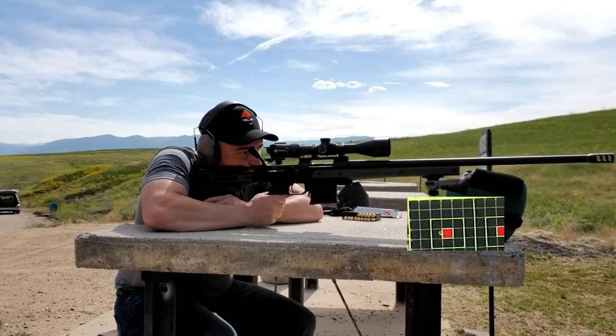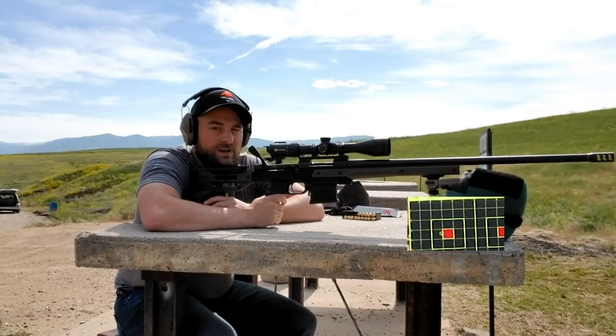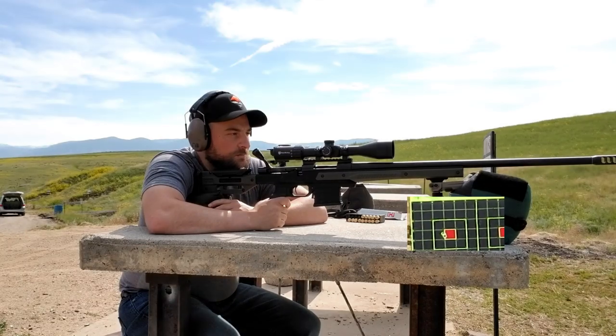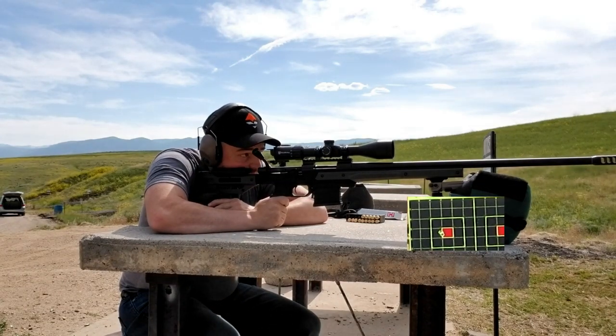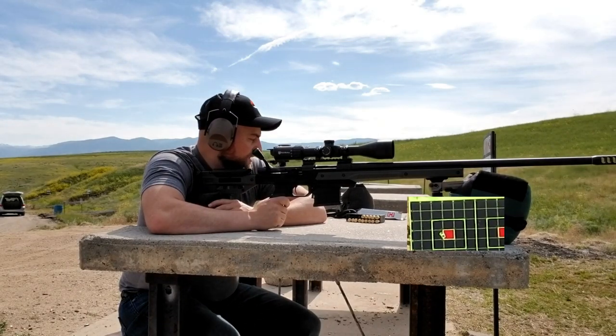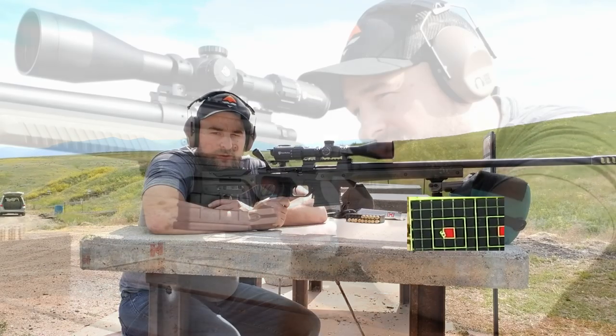And that folks is what we're talking about. Right there is probably a 0.152-inch group — less than quarter inch — with the factory 108-grain ELD-M six millimeter Creedmoor. Just an excellent group.